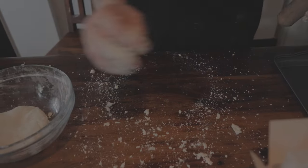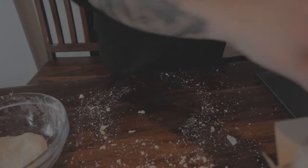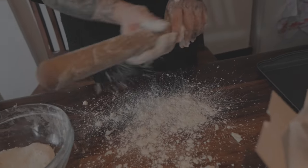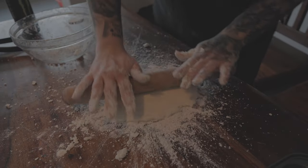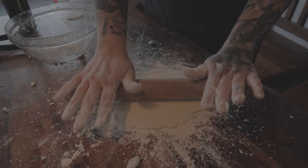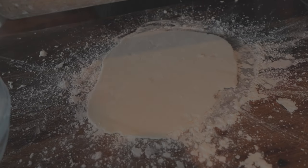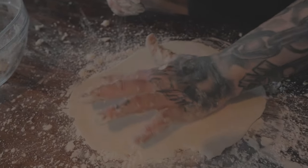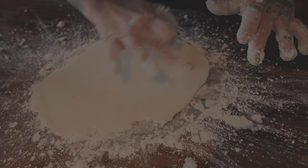Once you've kneaded it and found that consistency, flour a surface again just to stop anything sticking, then use your rolling pin and roll it out to the thickness you want. Try to get it as smooth as possible — no dimples, the cleanest surface possible. If you do have any impurities, it's easy to just rub them out.